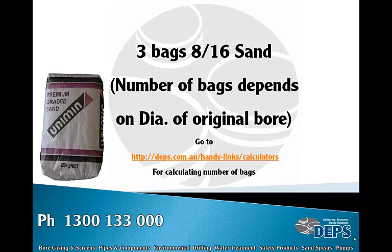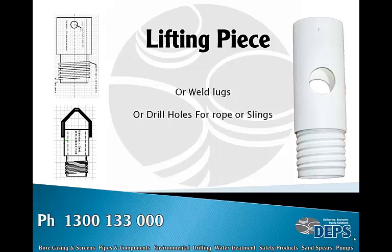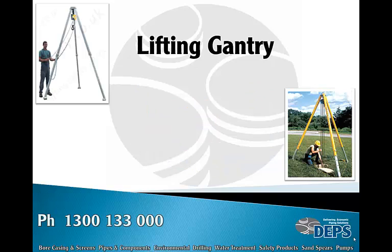Three bags of 8/16 sand — the number of bags depends on the diameter of the original bore. You can go to the link shown here; this is a calculator for determining how many bags of sand you will need. Equipment needed: a lifting piece with welded lugs or a drilled hole for the rope and slings — this screws into the casing to lift it into the air.